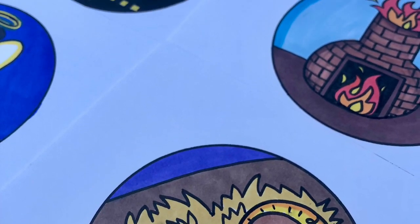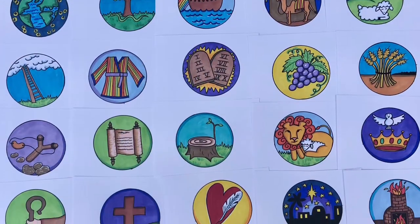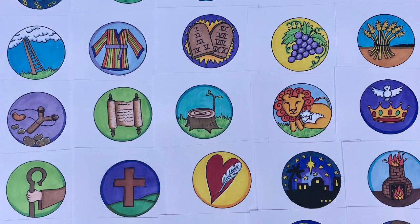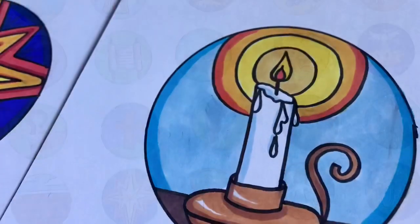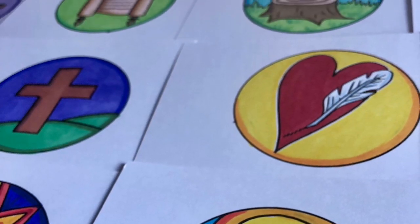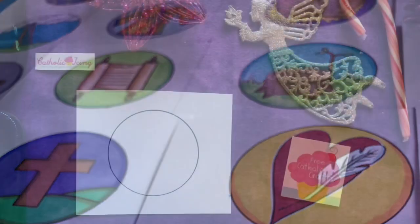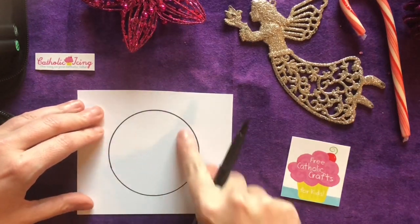Hey y'all, it's Lacey, the Catholic Icing Lady, and today I'm gonna show you how to draw baby Jesus. This is the last video in my series of how to draw Jesse Tree ornaments. If you are interested in seeing the entire series of all 25 how to draws, look for the link in the description below. Today we're gonna draw baby Jesus in a manger and it's a really fun Jesse Tree ornament.